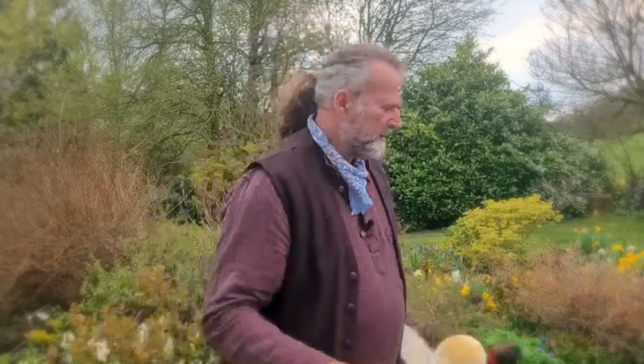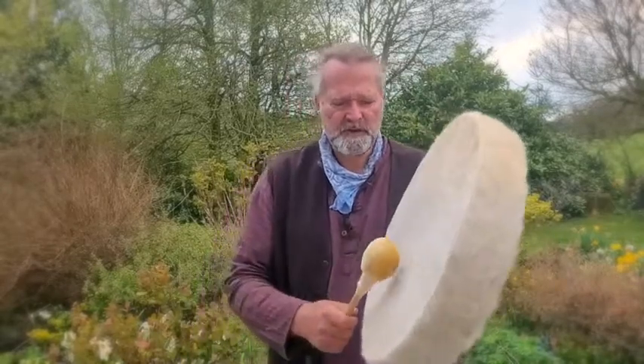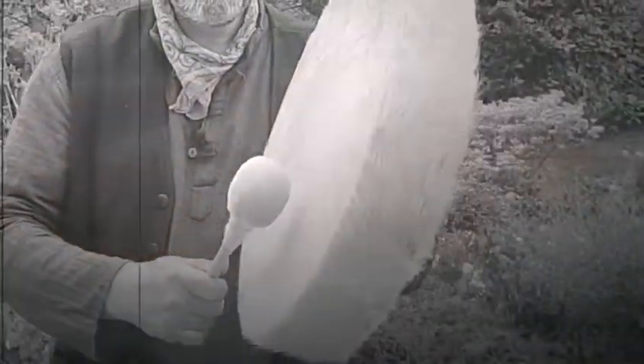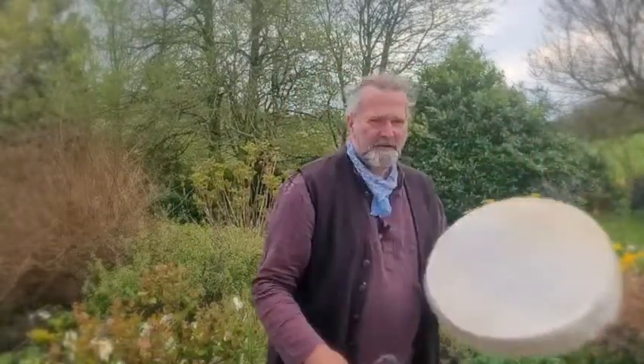These particular ones won't be included, but it'd be one similar to these. I'm going to start with the soft one — they both give a slightly different texture but you'll be able to discern for yourself. Here we go. [Plays drum with soft beater.] Gorgeous! And then the firmer beater — here we go. [Plays drum with firm beater.]